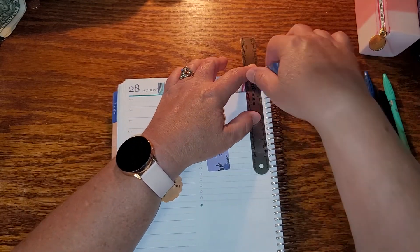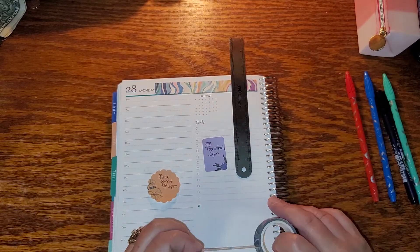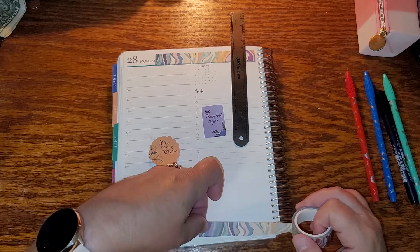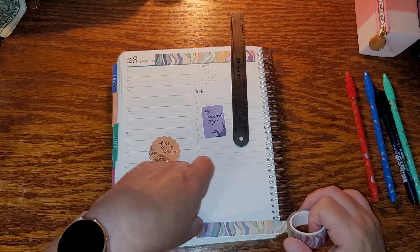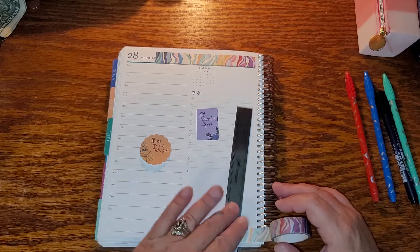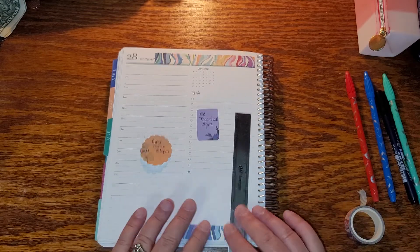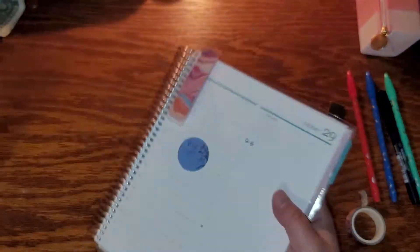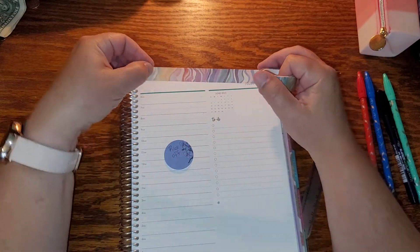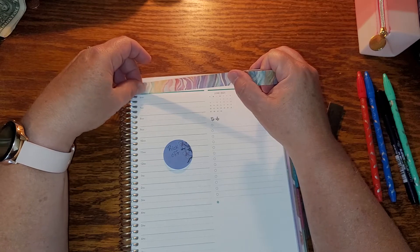I basically don't record every day, especially since I don't record when my husband's home — sometimes he has days off during the week if he works the weekend. I feel goofy trying to film a video when he's home. So I figured I'll just do it this way — I can set it up with you at the beginning of the week.